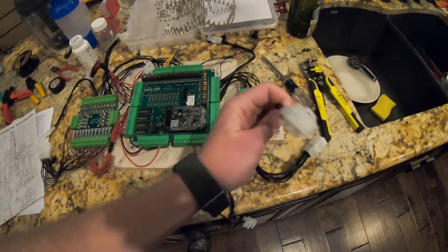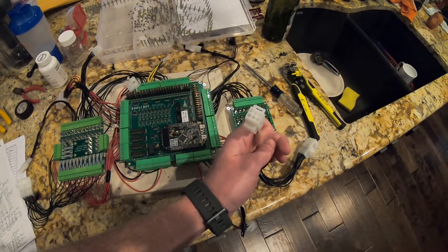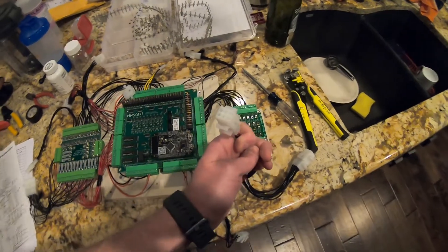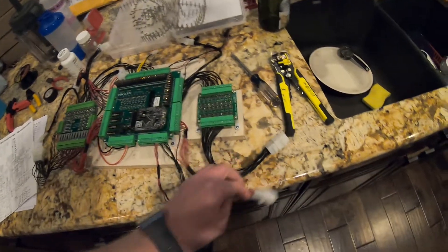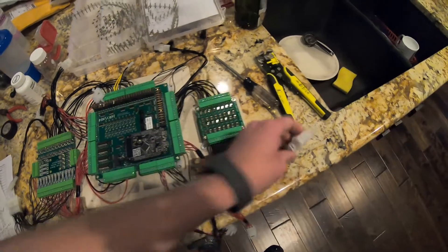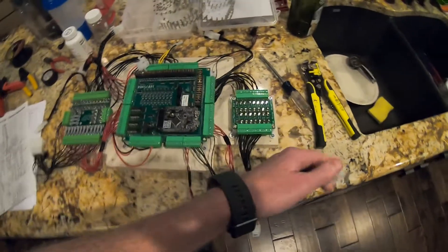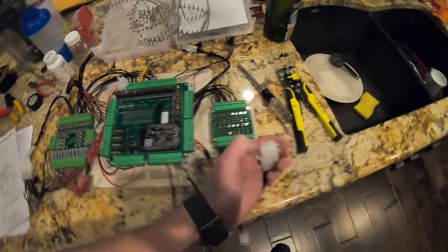These ones are for your various other service buttons — your coin door, service credit, volume plus, volume minus, and menu. There's one currently unused but I'm sure we'll find something for it. These 12 pins here are for your contactors, the shaker, and the gear motor.